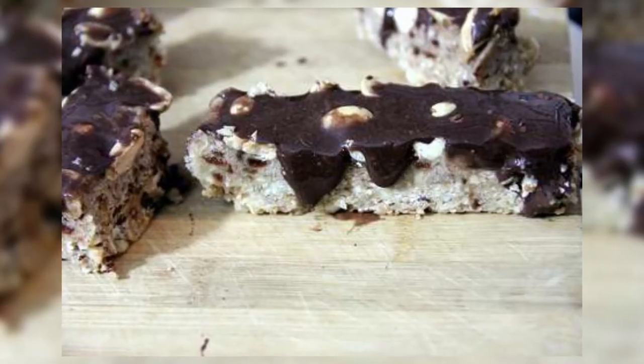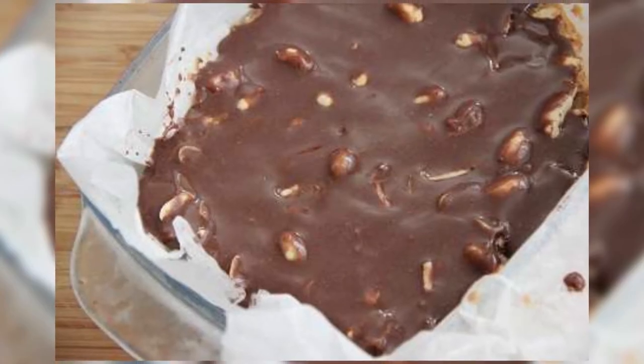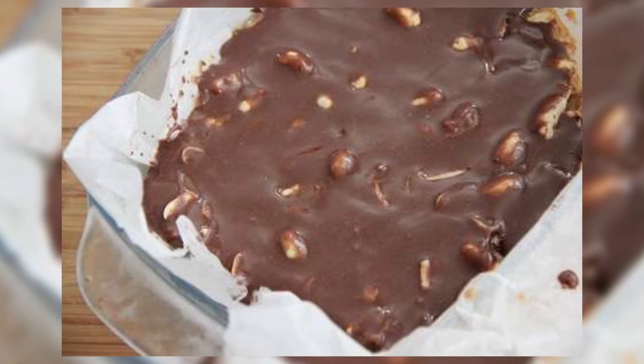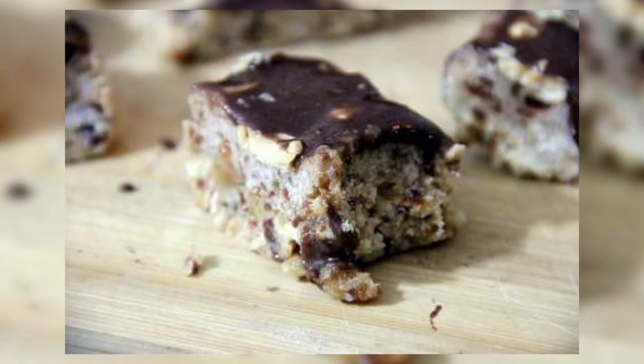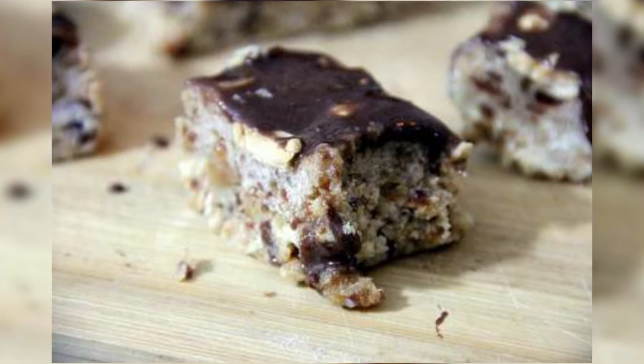Coming in at number four we have homemade Snicker bars from chow.com. Around three o'clock every day I get a chocolate craving, and if I don't feel like heading up to the vending machine I could easily make these vegan Snicker bars. They are a little complicated — they have three different layers — but they are vegan, so it's a great alternative if you want something that's not only good for a vegan diet but also a bit healthier and doesn't have all those processed ingredients that you find in a regular Snickers bar.